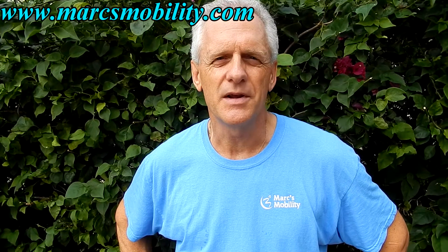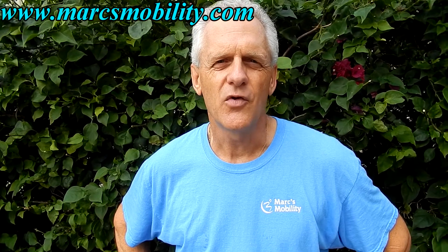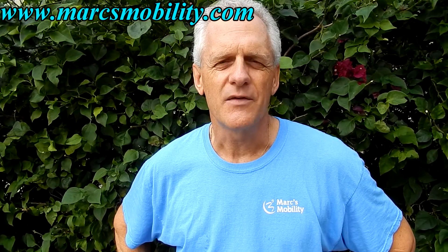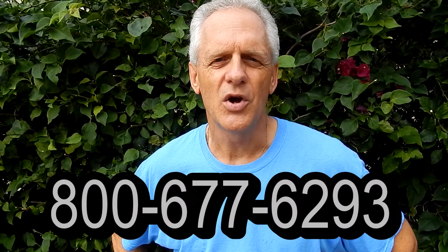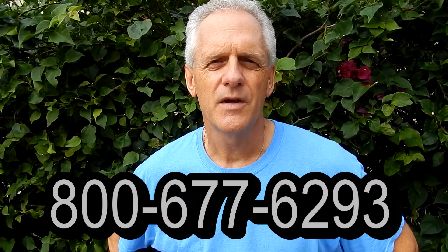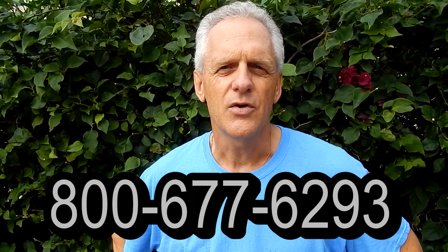This is Mark with Mark's Mobility. We are a family owned business for over 20 years. Thank you for watching this presentation. We have several other models available. If you have any questions, please call the number below: 800-677-6293. Thank you again for watching.